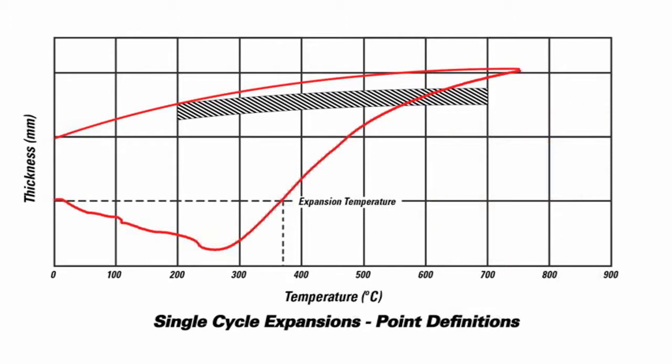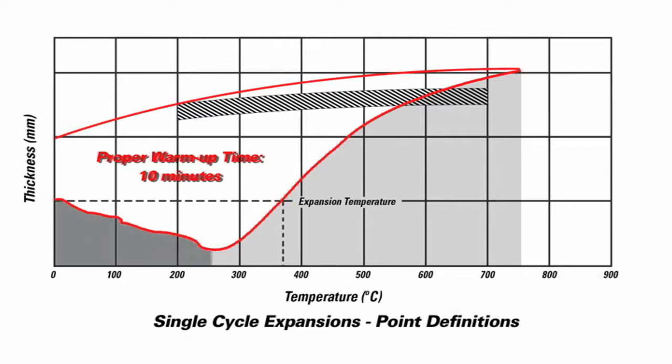This chart basically represents what happens the first time you start a vehicle. The lower graph on the chart that you see declining and then rising up is exactly what happens when you start the vehicle for the first time. The matting that holds the substrate is actually looser than when it's first installed at the factory, so at the very first startup you actually lose some holding force during that warm-up time.